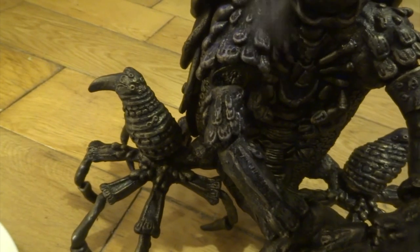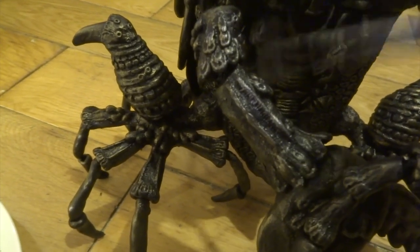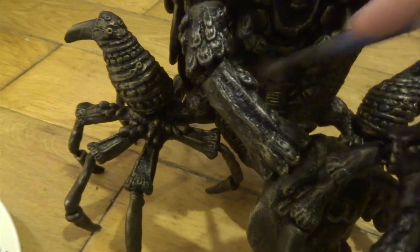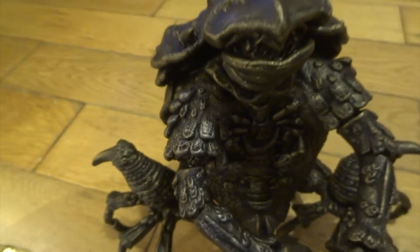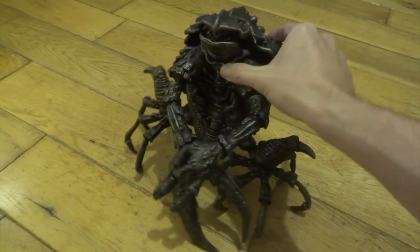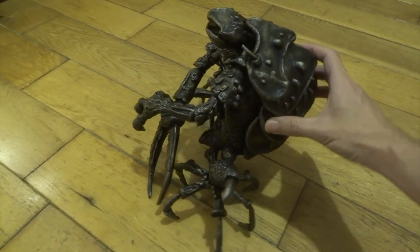By using Milliput and it being rock hard after you finish, you know it's going to last forever. A lot of people who do these kinds of sculpts make them using things like latex, and I never use latex because it doesn't last. You finish your sculpt with all your good details, and then the latex starts to break down — it can actually dissolve over about three or four years. I don't like the idea of my sculpts breaking up, so that's another reason I use Milliput.